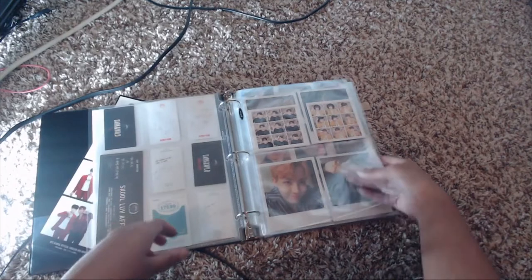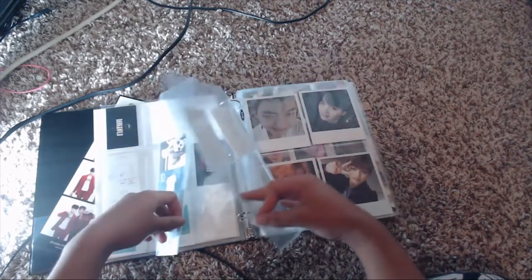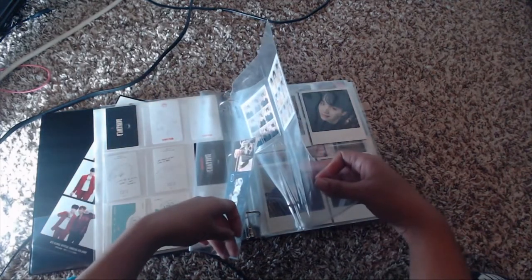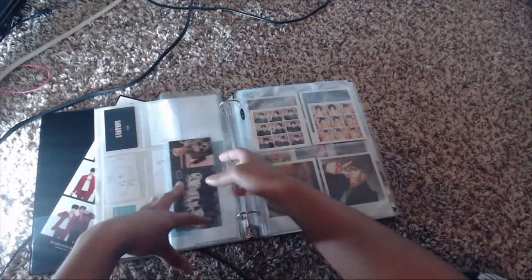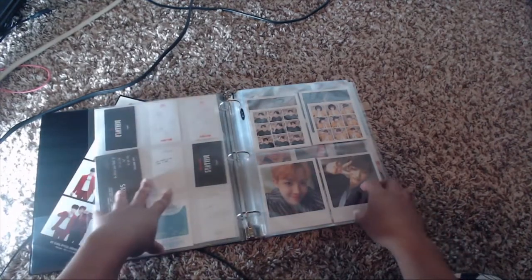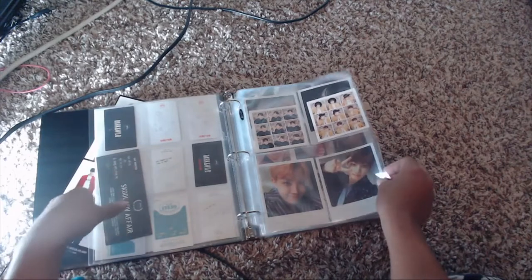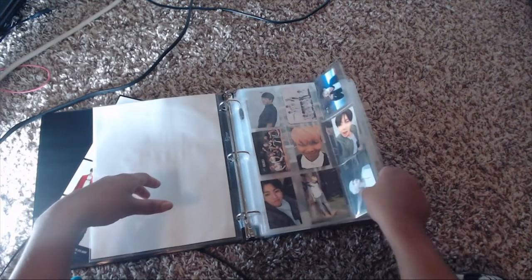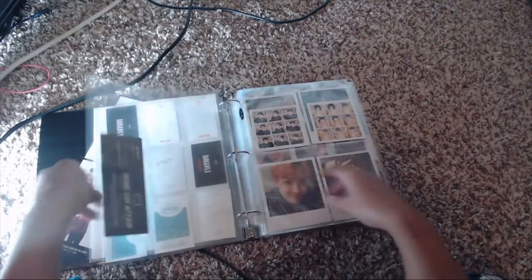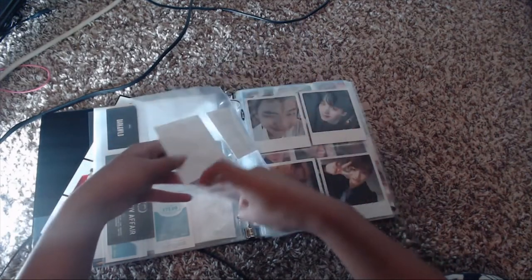Here we have Most Beautiful Moment in Life Part 2. I tend to pull Hobi and Jimin a lot, so you'll see them pop up frequently throughout. I have Hobi and Jimin for Part 1, and then we move on to Wings.